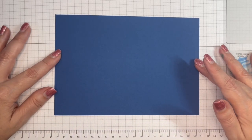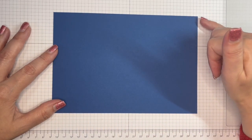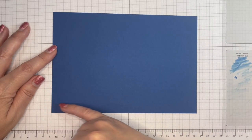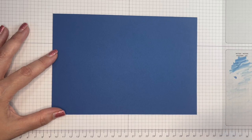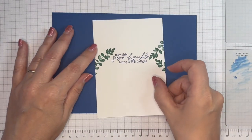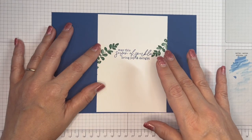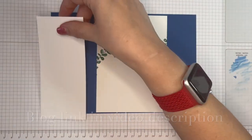If you're using US letter card, I would simply trim your eight and a half down to eight and a quarter, and use the same score lines. Instead of five and three quarters, trim it down to your usual five and a half so it fits in your normal envelope. You'll need to adjust your layers as well. My inside layer is five and five eighths by four inches; for US letter change that to five and three eighths by four inches.